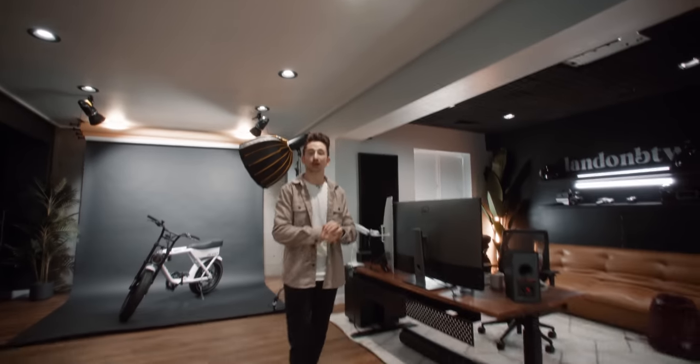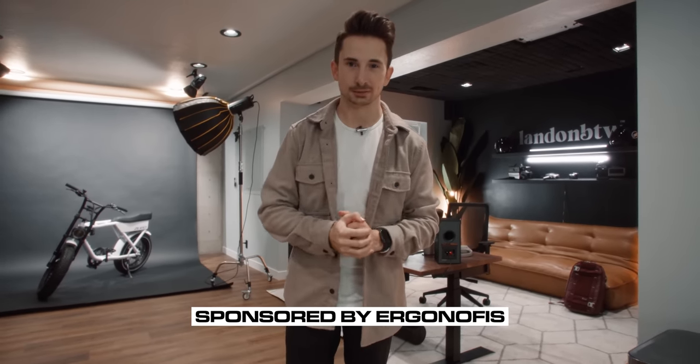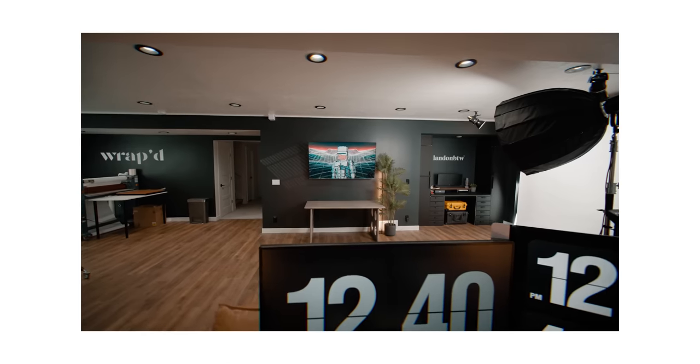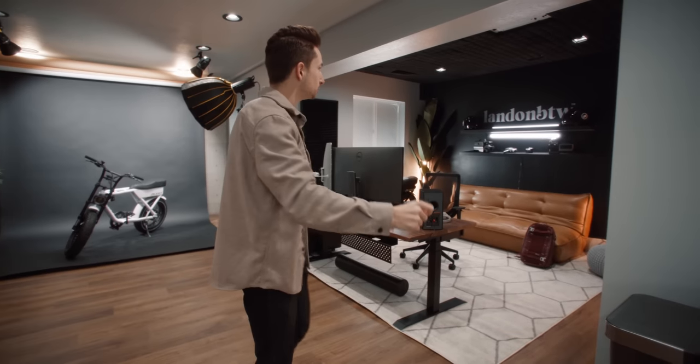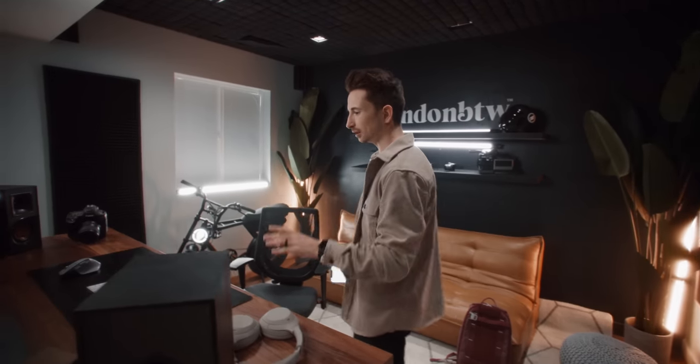What's going on guys, this is my desk setup 2022 video — super excited to be making this. It is sponsored by Ergon Office, more on that later. We're not going to be talking about anything else in the room; we're just going to be focusing on the desk because everything else is a total mess. I already made a video on the whole space, so we're only covering this portion right here.